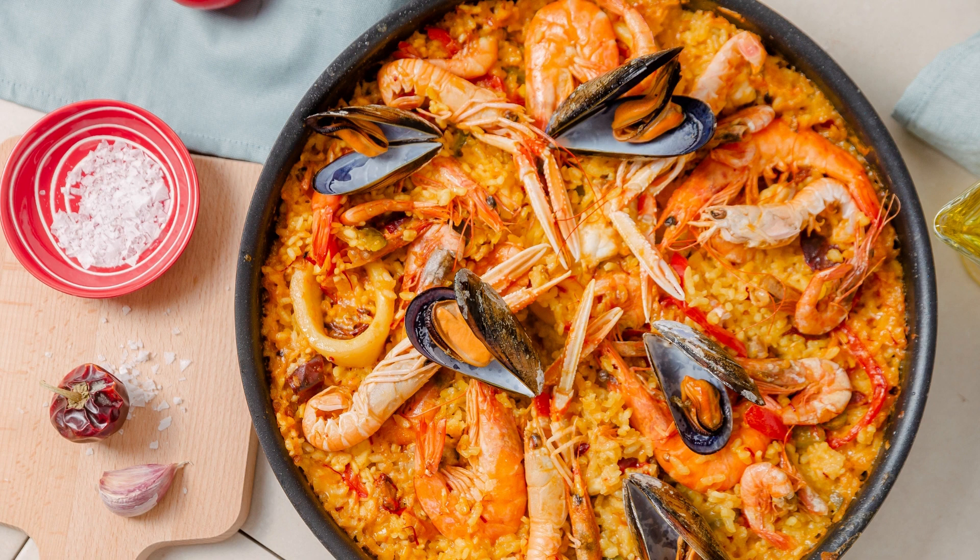Serve the Easy One Pan Honey Garlic Chicken hot, accompanied by your favorite side dishes such as steamed vegetables, rice, or roasted potatoes.